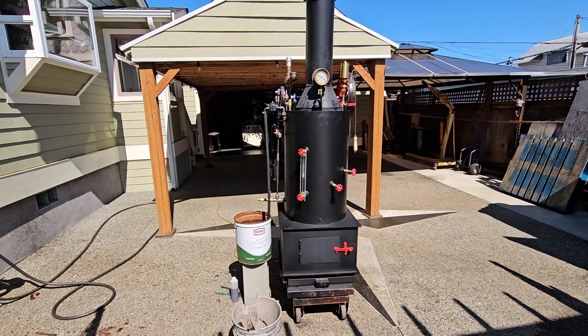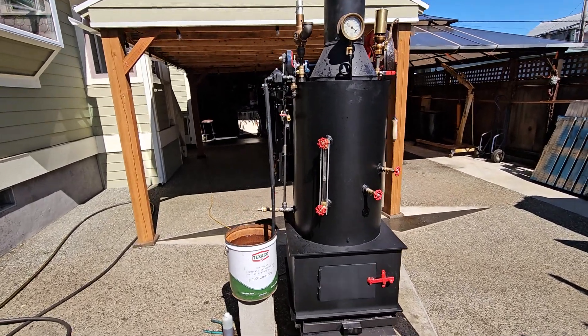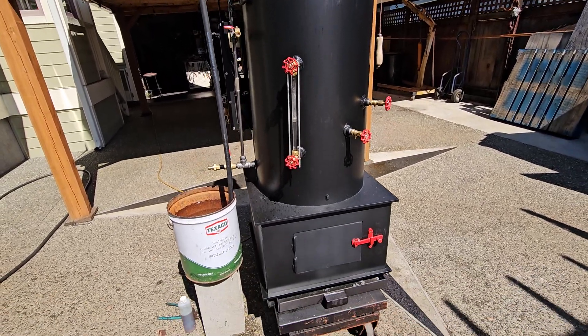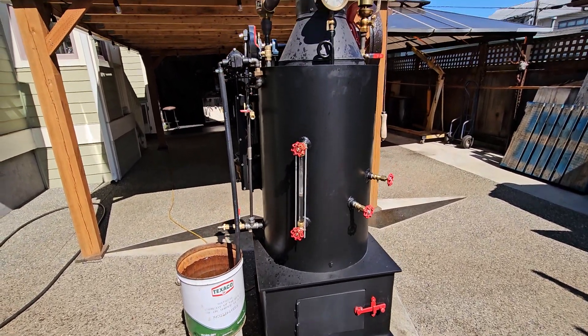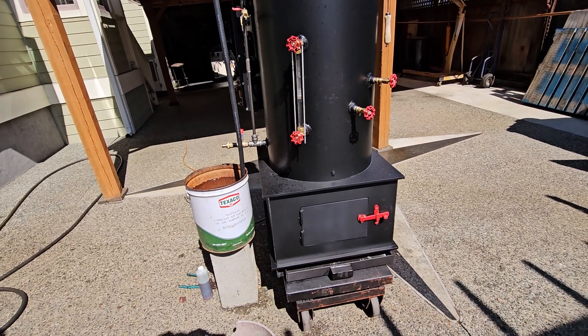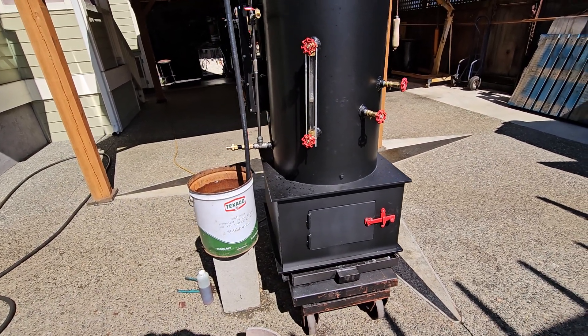Here's my next engine and boiler. The boiler is 20 inches in diameter and 32 inches tall just on the boiler. The firebox is 17 inches tall, and the firebox box is 24 inches square.